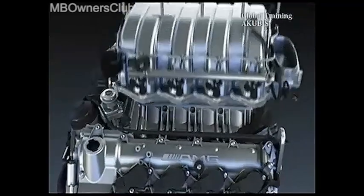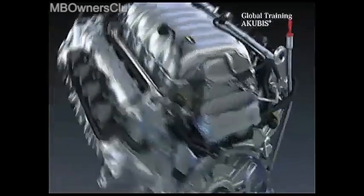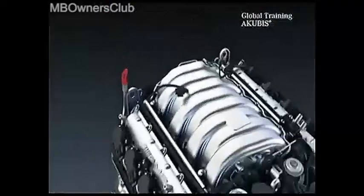With the assembly of the intake manifold, follow the tightening procedure. The engine is now repaired and can be installed in the vehicle.